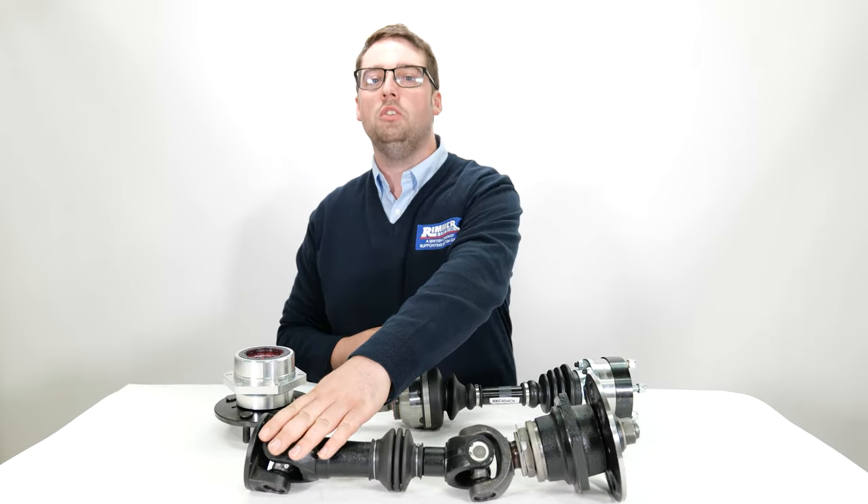Before refitting the drive shaft assembly, if any of these studs need replacing we should fit new ones. As you can see all of these are perfectly good, so we're just going to fit new nylon nuts.